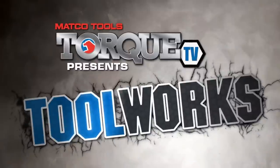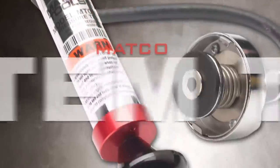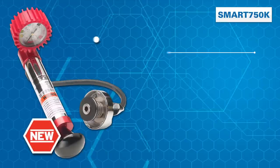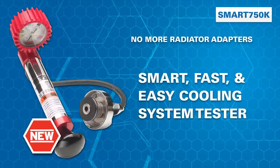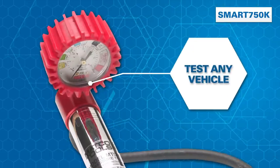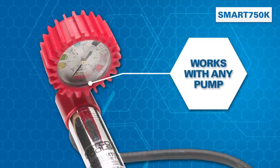From Matco, and nobody else. Congratulations! You'll never have to buy another radiator adapter again. Because SmartFit from Matco is a smart, fast, and easy way to test any cooling system. The ultra-versatile SmartFit lets you quickly and easily pressure test cooling systems in all vehicles and with any pressure pump.